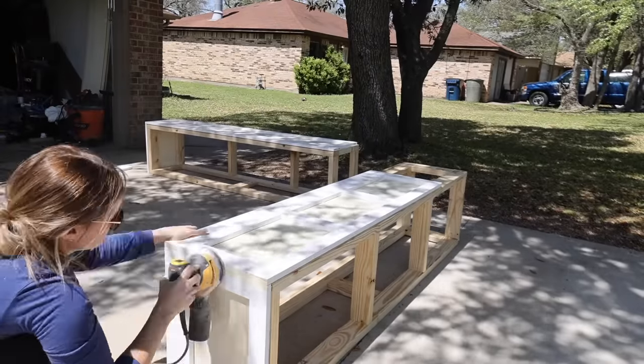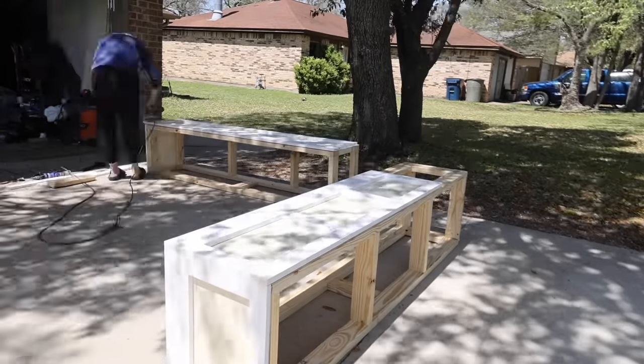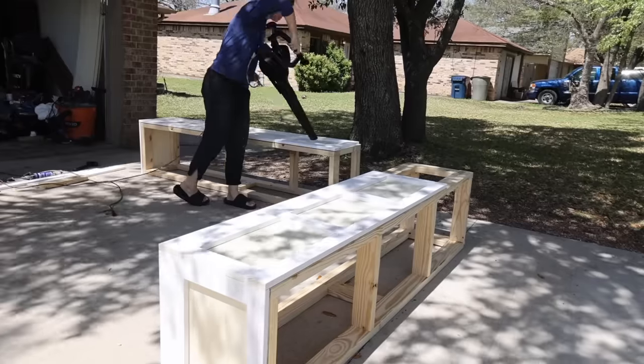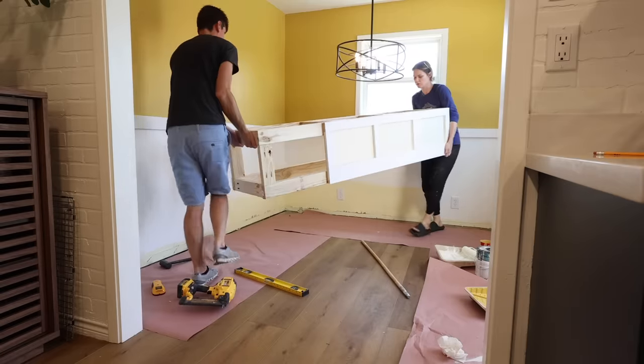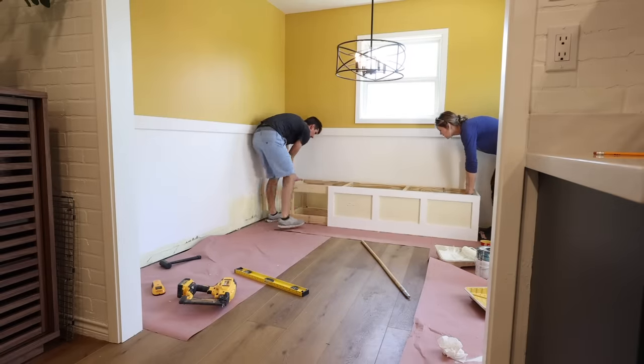The wood filler on the benches was dry, so I gave it a quick sanding and blew everything off. Finally, we were ready to bring the benches in, and they are looking so good in the space.